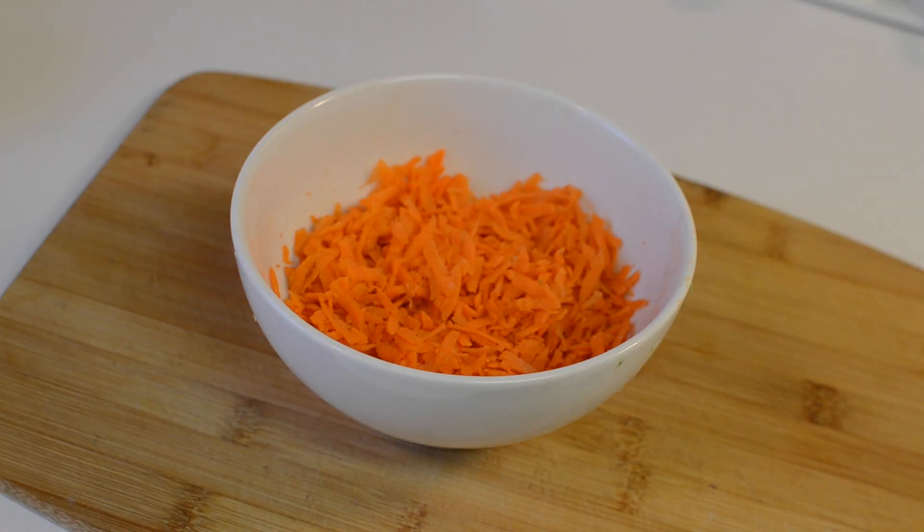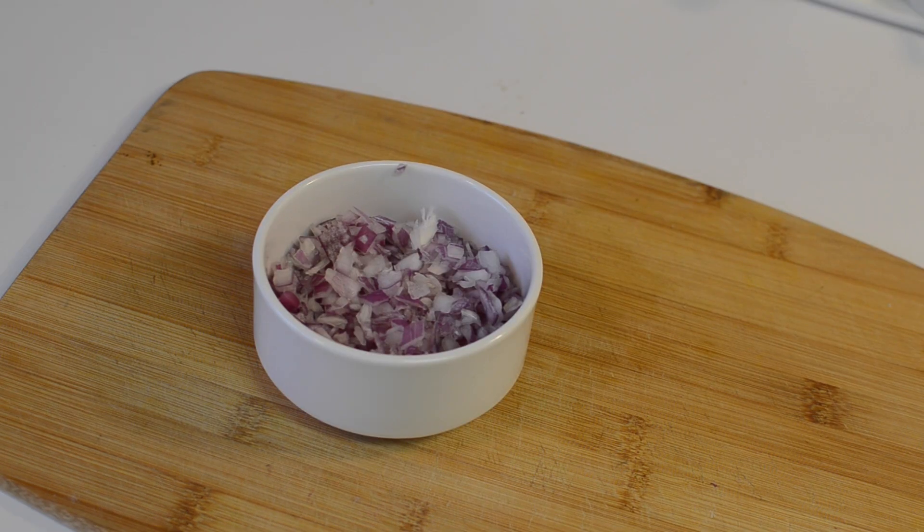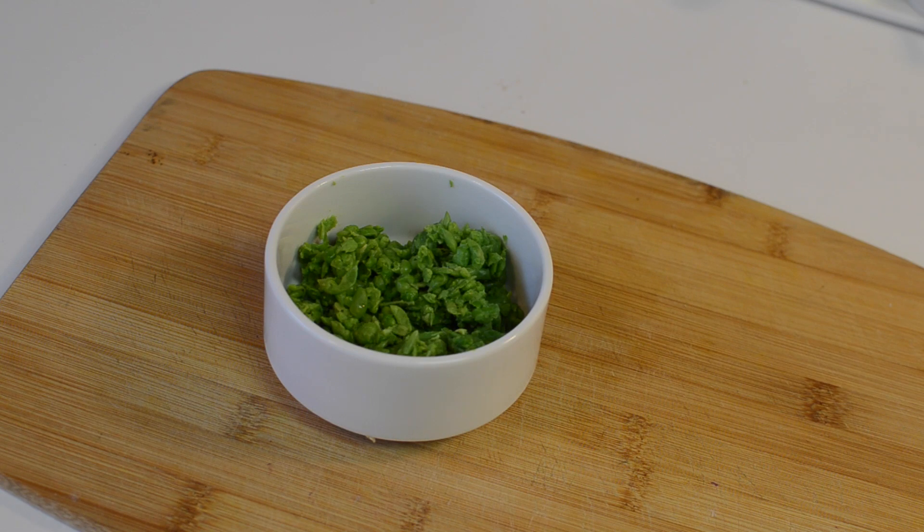Let's quickly go through the ingredients. To prepare vegetable cutlet you need grated carrots, grated stems of broccoli, chopped onion, two medium-sized potatoes, and frozen peas — I defrosted them and squeezed out the water content.